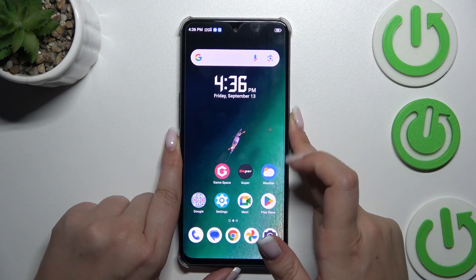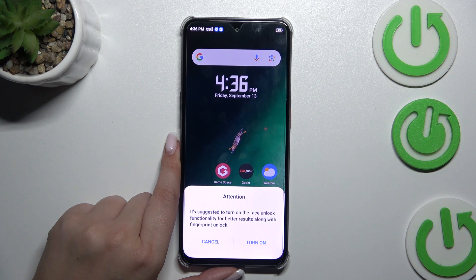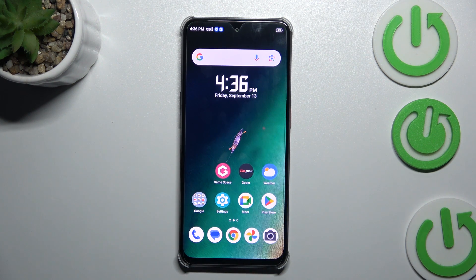Now let me lock the device and check if it is working. Let me put my finger on the sensor — and as you can see, the device is unlocked, which means we just successfully added the fingerprint to it.